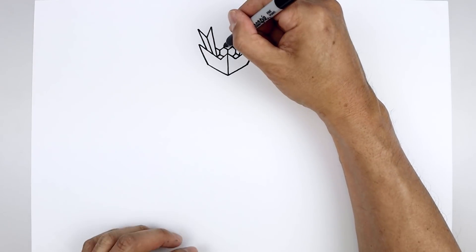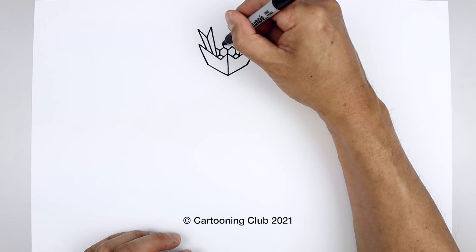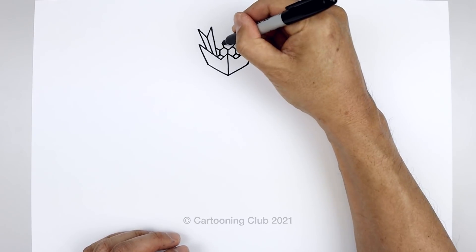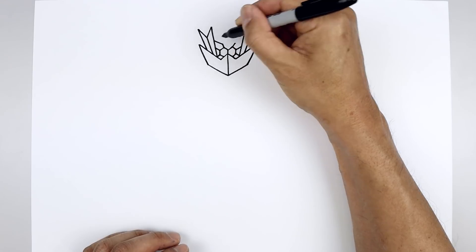Now we're going to layer the eyes on top. Starting from these two top points, angle up and out. And draw a straight angled line going out towards the side.